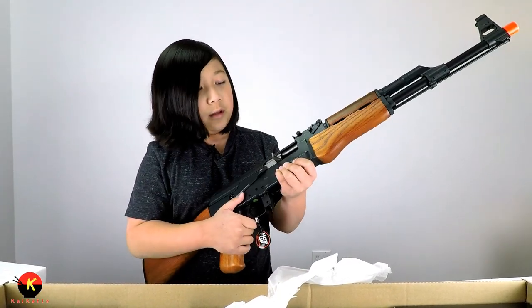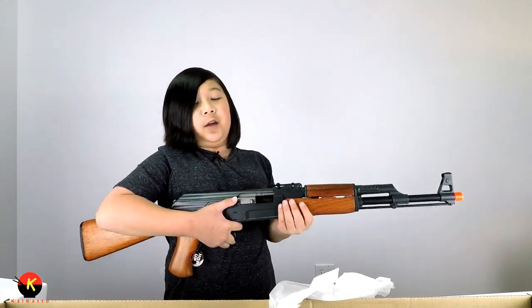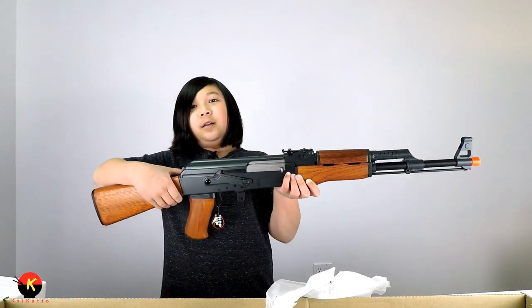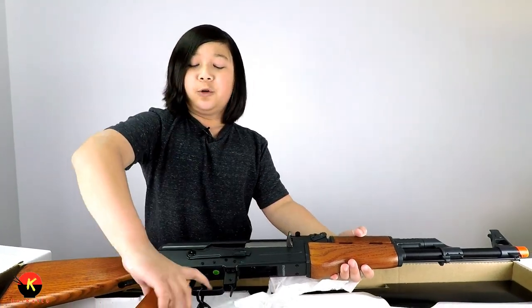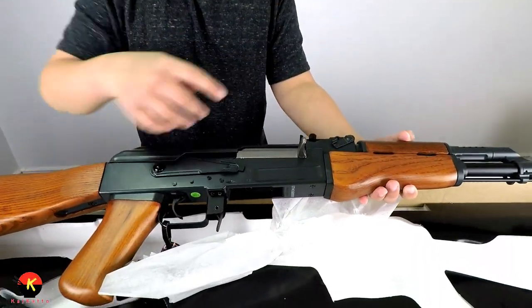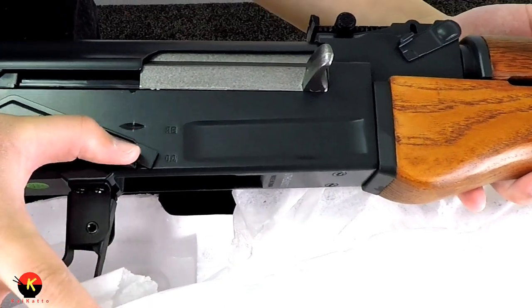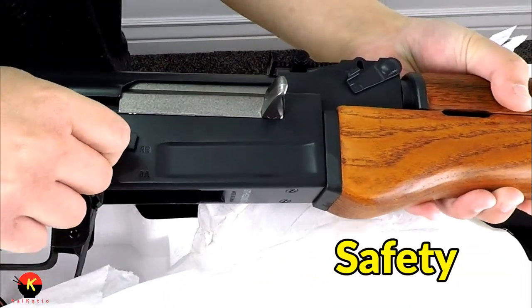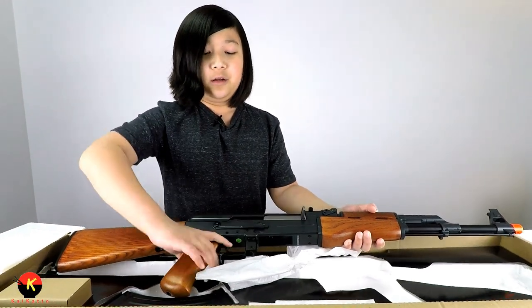The hop-up is basically a setting you can adjust when your BB is going straight but then starting to go up — you can tune it for different weight BBs. To access it, put it on safety, bring back the bolt, and there's a switch inside. This gun also goes on full auto or semi-automatic. Full auto means holding down the trigger sprays tons of BBs continuously, while semi-automatic fires only one BB per trigger pull. Always switch it to safety after you're done firing.